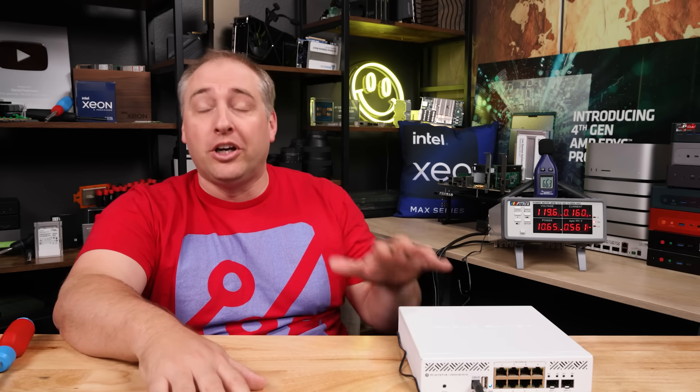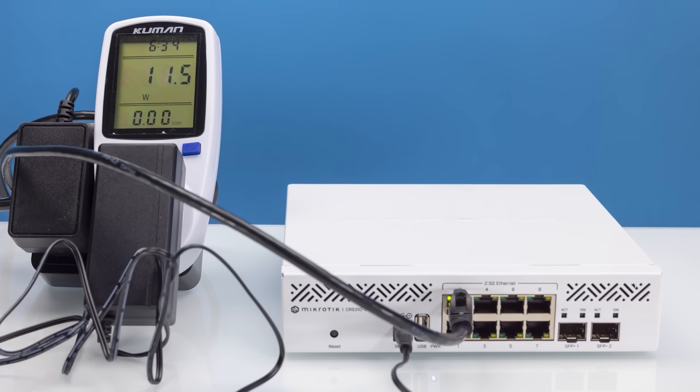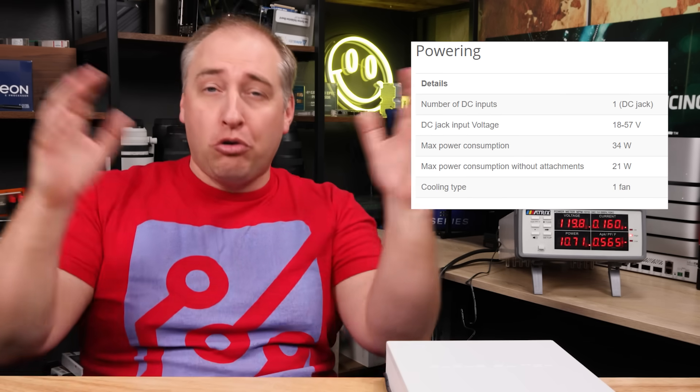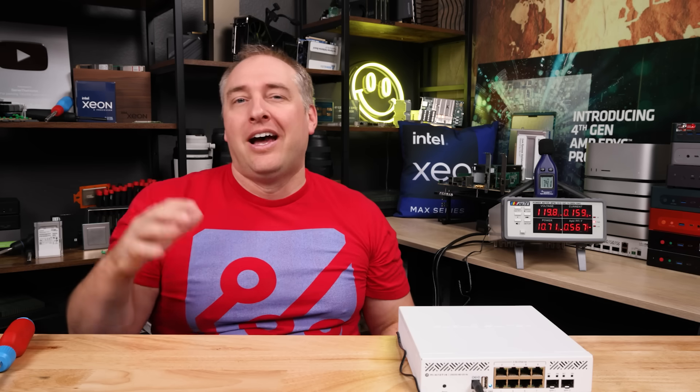At idle this thing uses about 10.5 to 10.7 watts. I'm sitting this far away from it and I cannot hear it in our 34 dBA noise floor studio. The fan ramps down after a while. When we started plugging things in, with one two and a half gig Ethernet port we jumped to about 11.5 watts; using a 10GBASE-T adapter we got to about 12.9 watts. MikroTik says the maximum power consumption without anything attached is about 21 watts, and the total maximum with everything is about 34 watts. So roughly 10.5 watts up to about 34 watts is the operating range, though you're probably never going to really hit that upper ceiling.